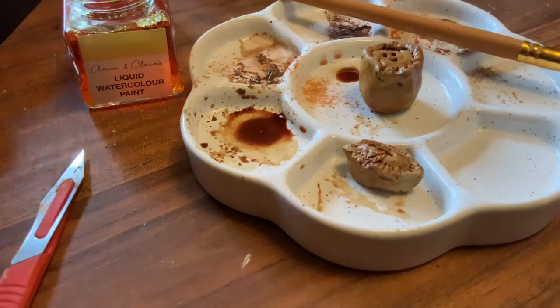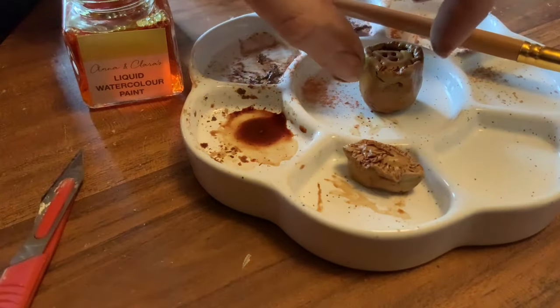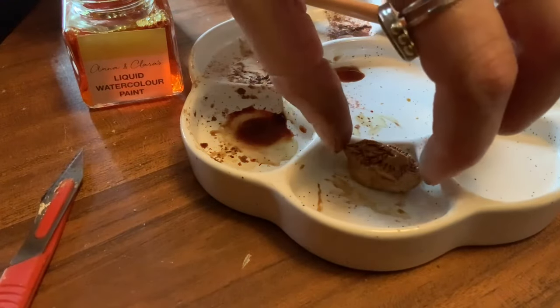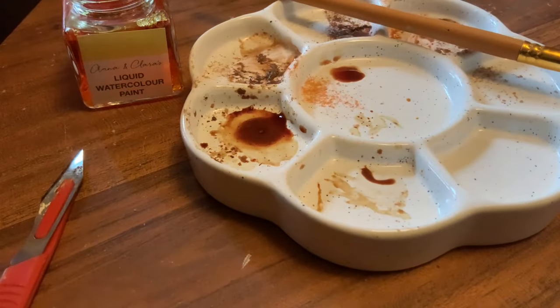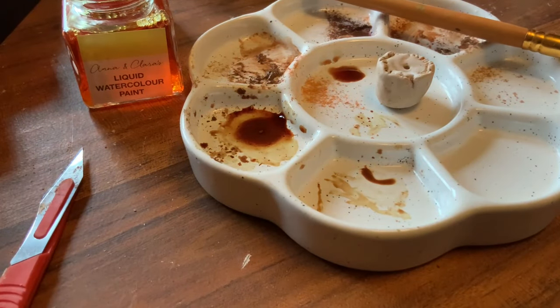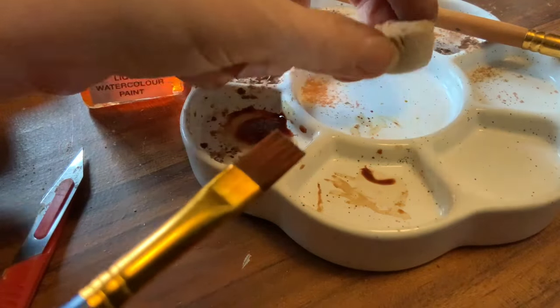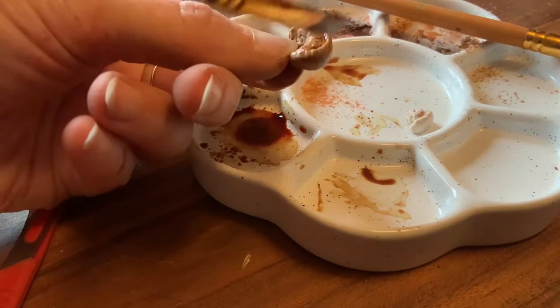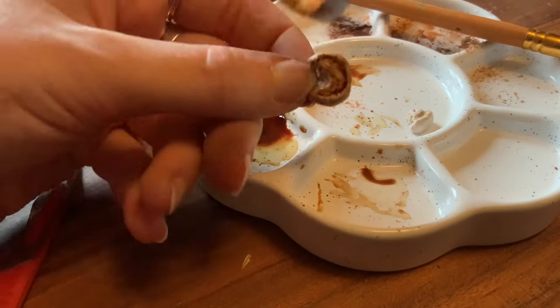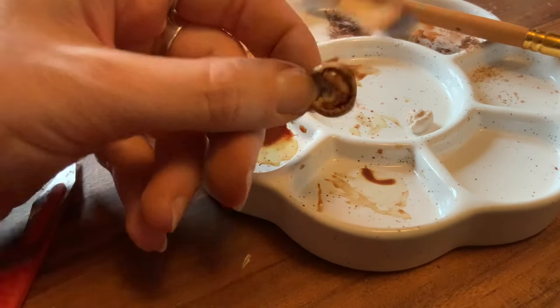I gently moved these pies to one side to let them dry. I had also made another little pie — I'll show you in a second — but first I just wanted to show you this one. I've decided to leave this one without any paint on it because it's going to go into my kitchen rather than the banqueting hall, to look like a pie that is still being prepared before it's been baked in the oven.